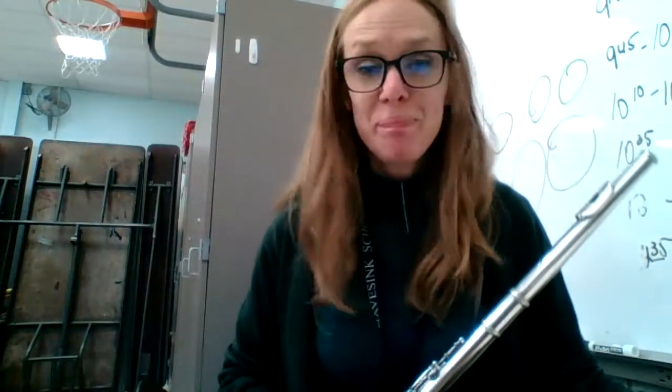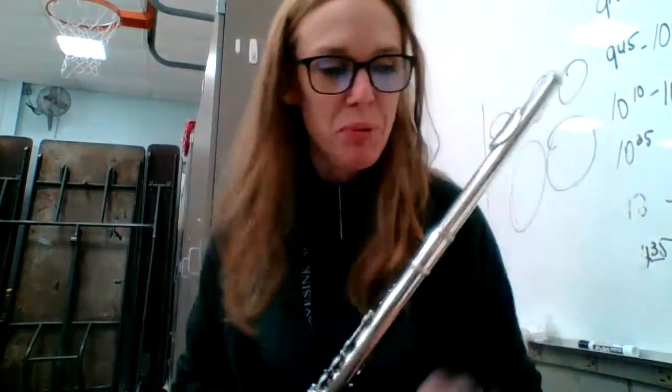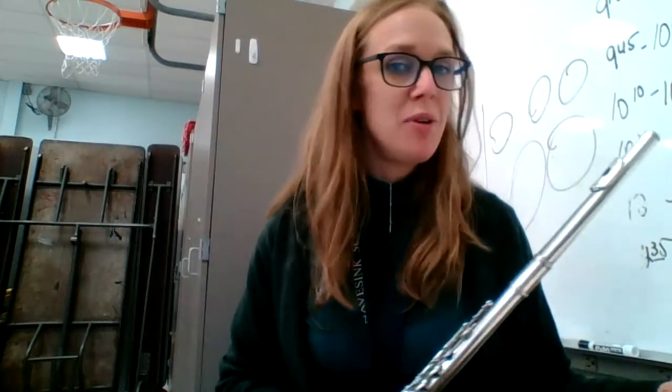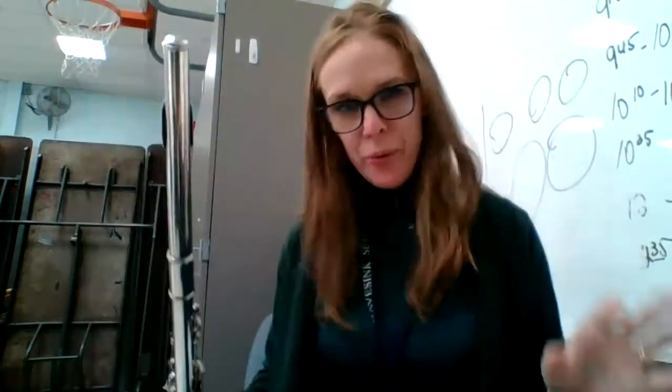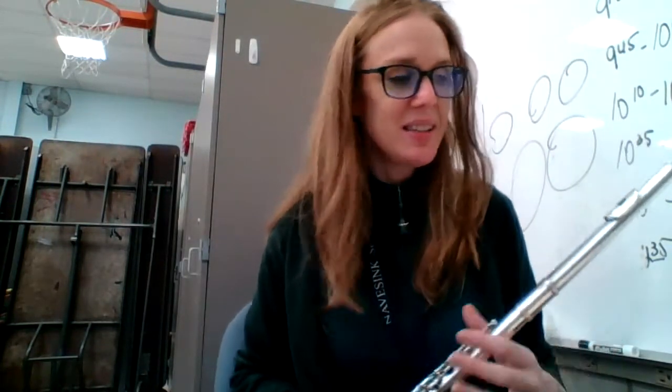So we have that page turn there. Let's break it down a little bit. There are a couple of places you're going to want to practice. Any time you have moving eighth notes, you might want to start off right there, run through a little motive like I just did, use that as a way to identify where you want to practice and then get to work.